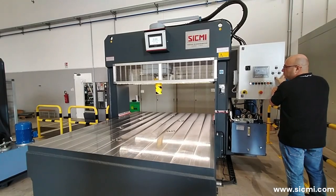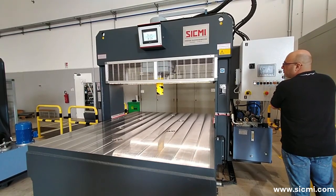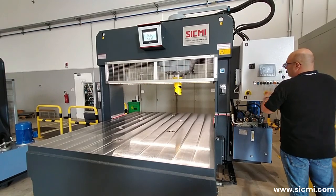The hydraulic gantry straightening press PMM model is ideal for straightening sheet metal. Thanks to the longitudinal movement of the upper portal, combined with the transverse movement of the cylinder, it is possible to reach any point of the sheet metal without having to move it from the workbench.